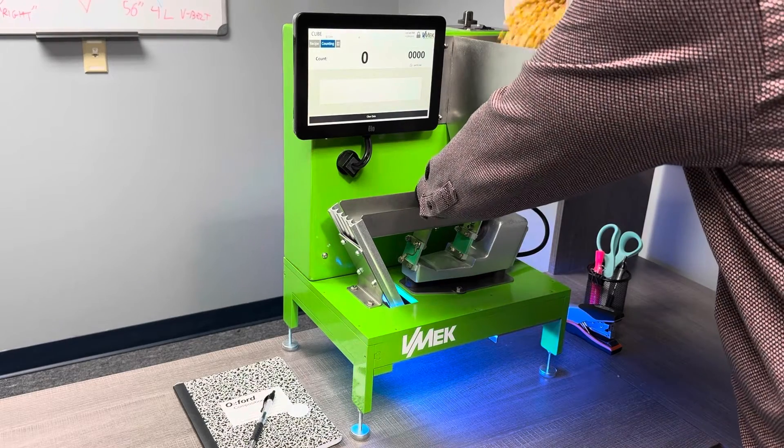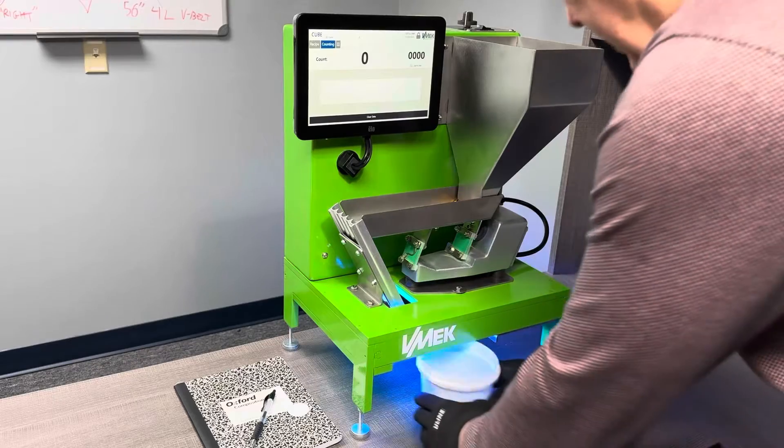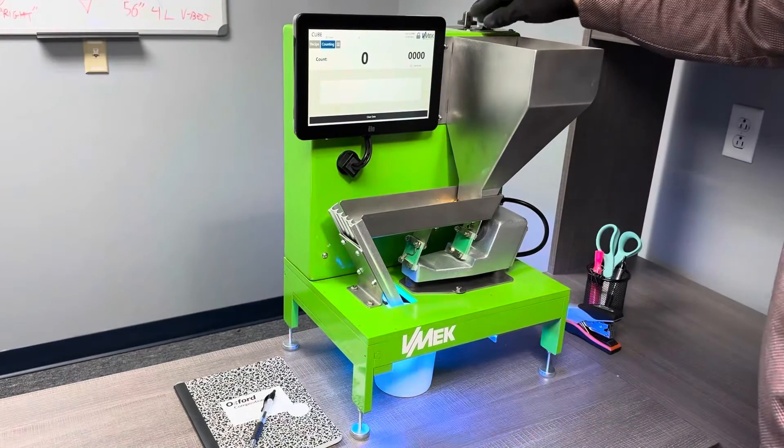Simple to operate — just pour the sample and turn on the feeder, and it starts counting.